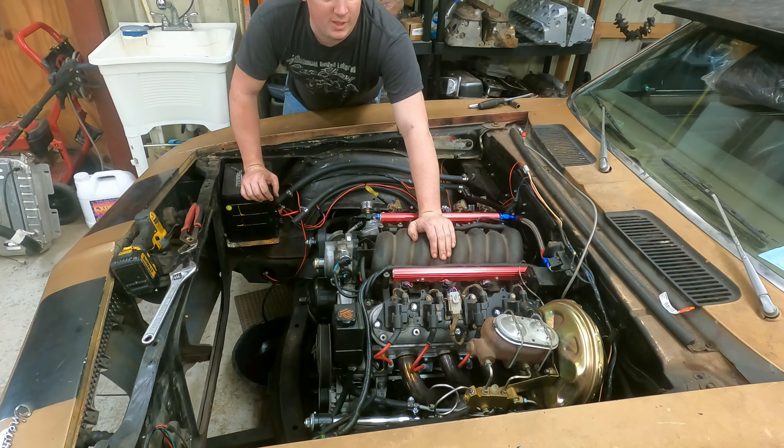I started pulling stuff on the bottom — driveshaft's out, getting ready to pull the trans cross member, and I want to pull the trans lines off the transmission. I went and pulled that header on that side, which actually went really well — I'm surprised how easy they went. I pulled all the bolts out of this side, and this other side doesn't look like it's gonna go as friendly.